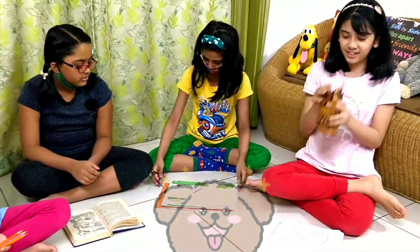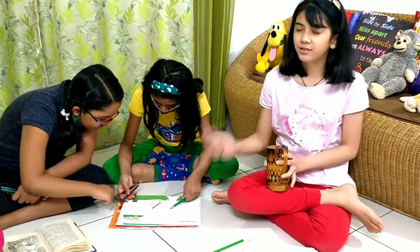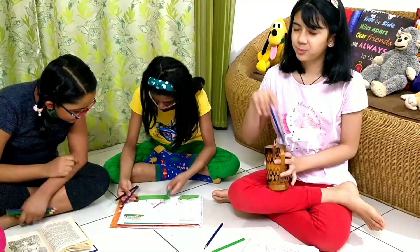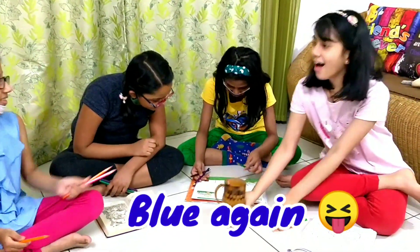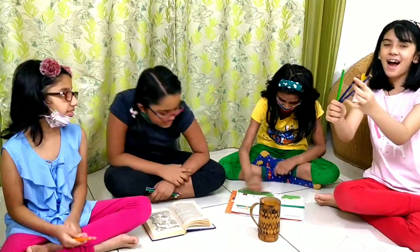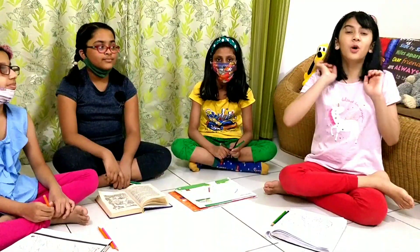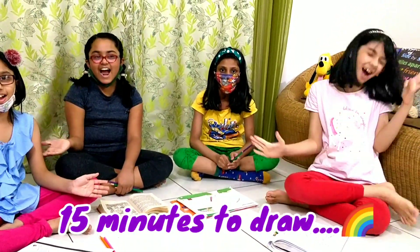It's time for me to pick up my colors now. Oh, I don't want to pick up my colors. Whoa! Sounds like me. So these are my colors. Let's start coloring with our own colors. We have 15 minutes to draw. Let's go!